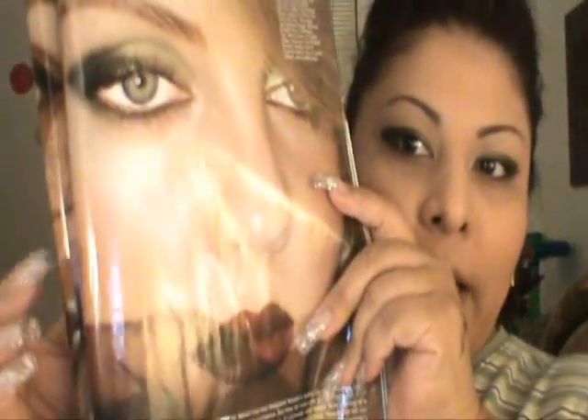I can also tell in this picture that she has a slight contour, so that's what I'm going to do — contour slightly, just there and possibly here as well.